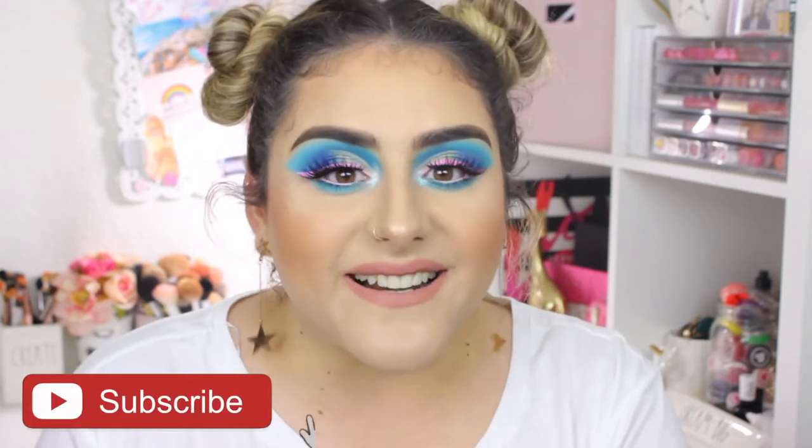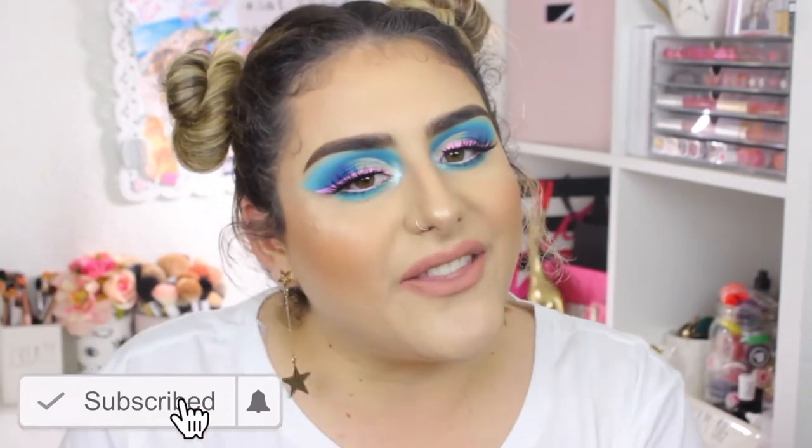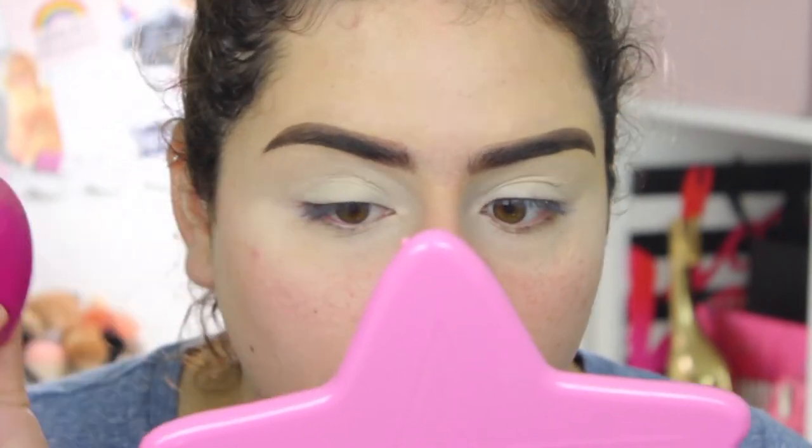Before we get started, please don't forget to subscribe! So my SD card was recording and it stopped after about 30 seconds. I used the L'Oreal Infallible Full Wear concealer in shade 355 Vanilla to prep my eyelids. I want to do a really colorful blue look today.